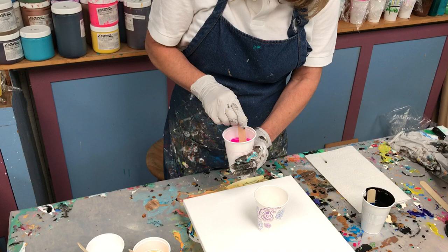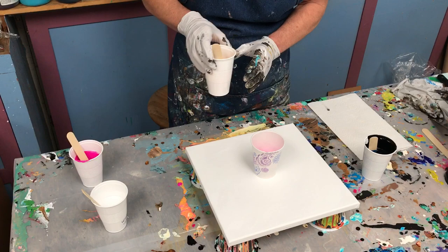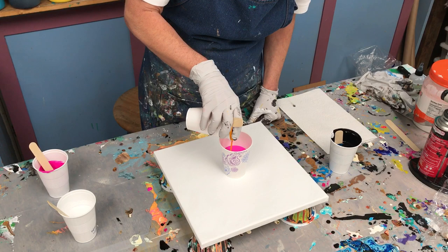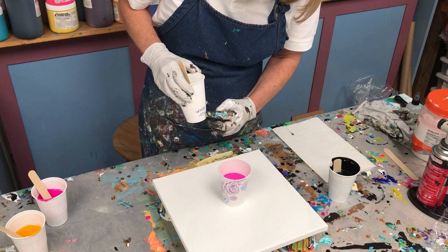I always stir before I pour to make sure my thickness is correct — again this just takes practice. I'm using Nova paint today, it's my favorite paint. That is magenta, this is Indian yellow, and I have some white mixed up to the same consistency. I put a couple of drops of silicone in here, and if I end up not using all this white I like to write on the cup that it's white with some silicone, so later on I'll know there's already silicone in this one.